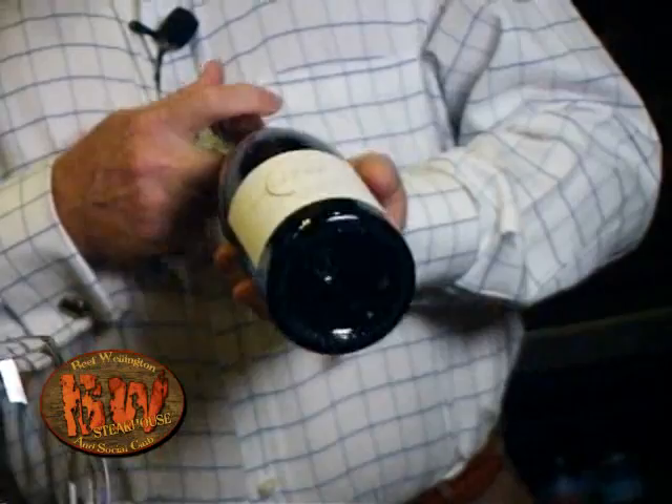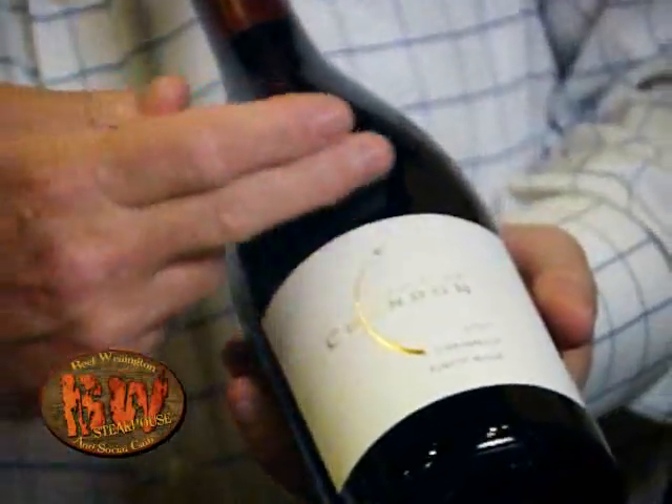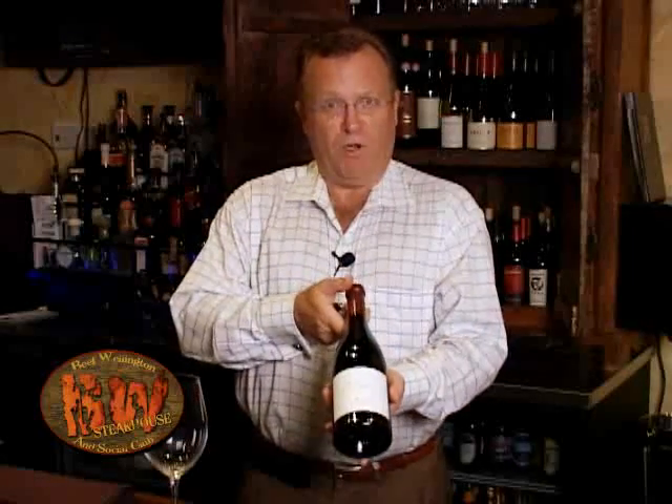We have a nice bottle of Pinot Noir from Chandon out in Carneros. Basically what we do is we present the bottle of wine to the customer, make sure they can read the label and the vintage.